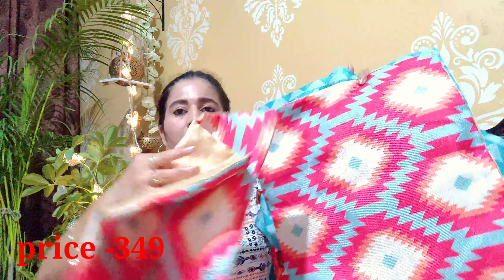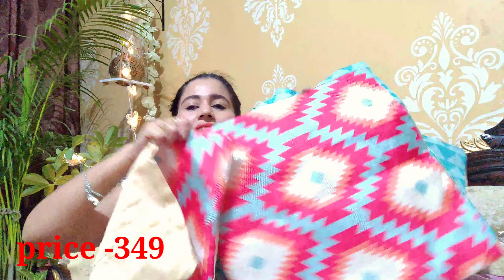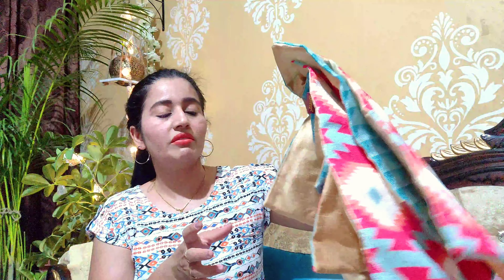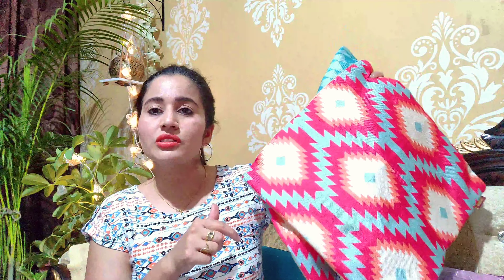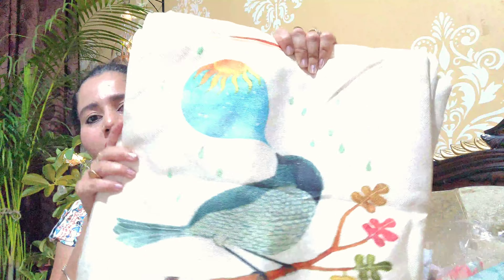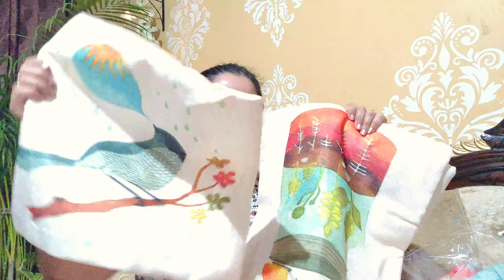This is a set of five and you will get the price on the screen. You will also get the link in the description. My shopping was 16 by 16 inch cushion covers - all different prints. This is a pack of five with a very beautiful print. These are all birds print. If you are thinking about your balcony, you can take these cushion covers.